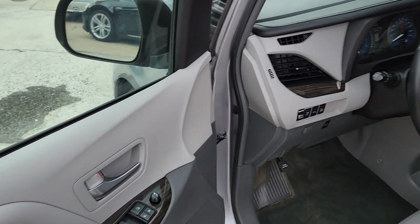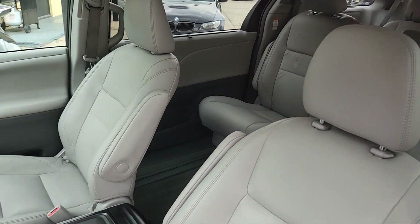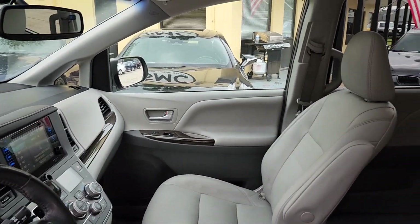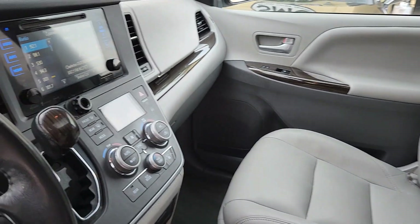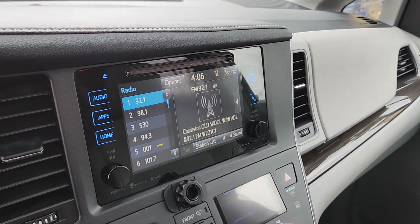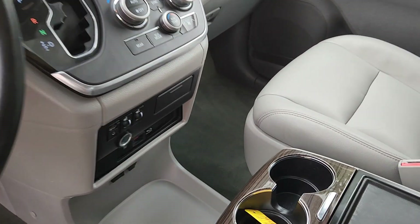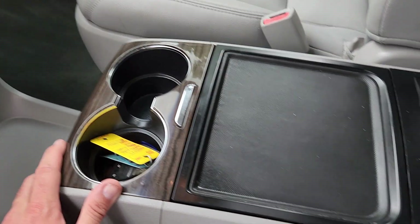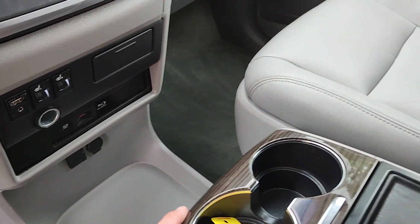You've got all the room and comfort. You don't have to worry about it breaking down because it's a Toyota. You don't have any blind spots — the windows are massive. It's got backup cameras, navigation, touchscreen display. This thing is really cool. You've got heated seats, plenty of places to put your cups, eat your cheeseburgers, storage, SD card slots, Blu-ray.